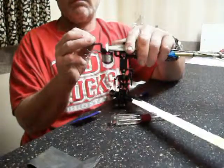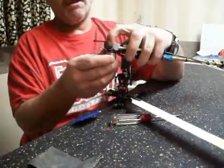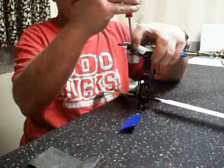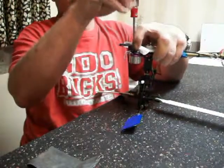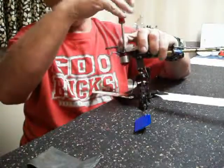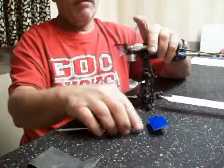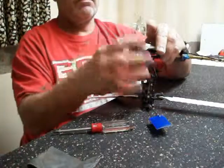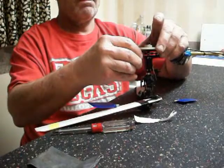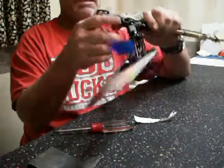Once that paper is set in there, you're going to push the motor up against it and hold slight pressure against your pinion. Then snug each screw tighter until it just stops turning. Now that motor's not going to move. Then you run that paper back out — and your mesh is properly set. It's just that simple.